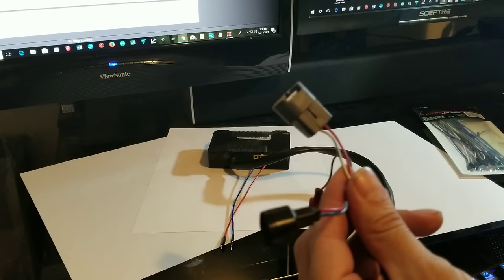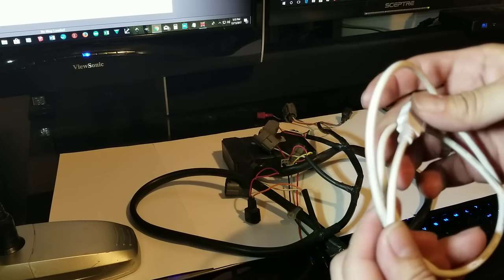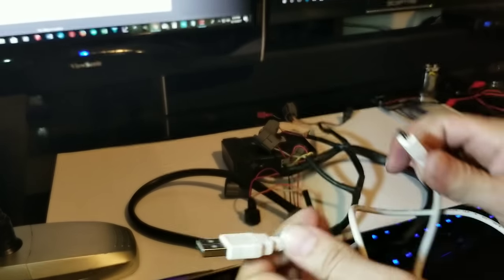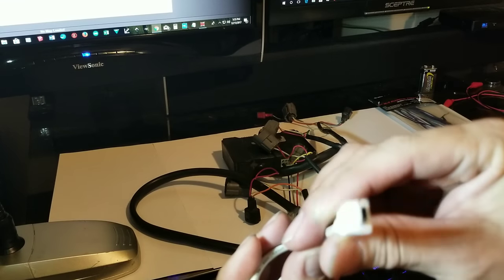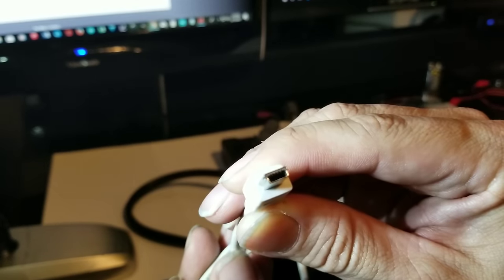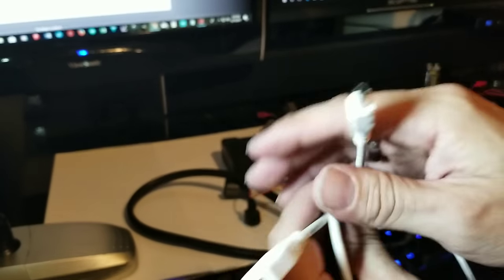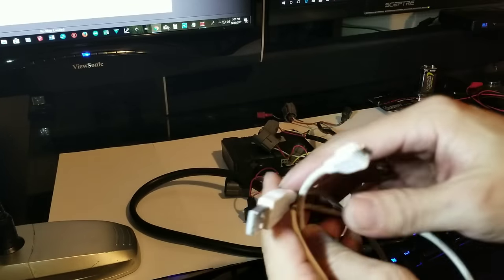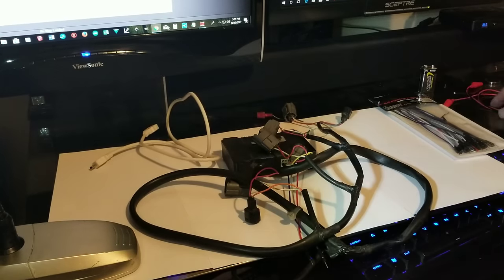What I have here is a basic USB adapter. Any USB adapter will work as long as you have USB to mini USB — this is the older-style tip. That's what you need to plug into the power commander's data port. Any one of these will do; you can buy them anywhere — Fry's, eBay, whatever.